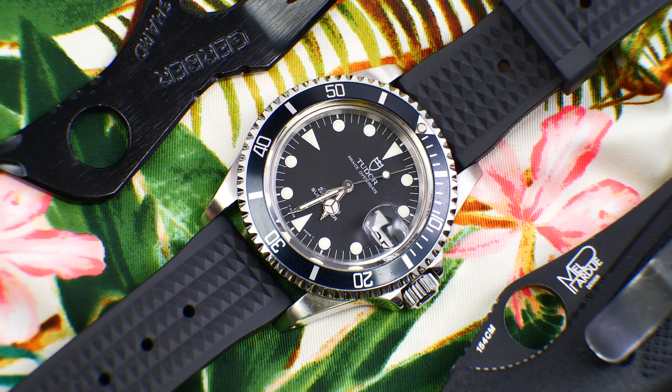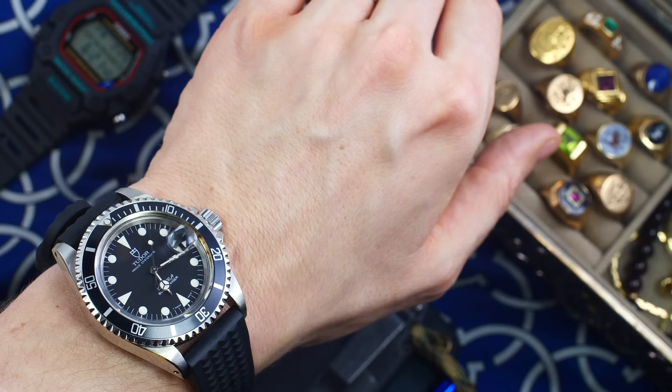Do a wristwatch check before we get into it. I'm wearing the old Subbie and it's on the waffle strap — this was on my Rolex Explorer but I've put it on this and I think it works better with this combo. This is a great strap from Wrist County Watch Club, definitely one of the best rubber straps I've ever experienced, especially for the smaller wrist. The comfort and build quality — they hit a home run.